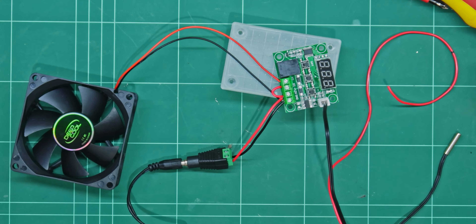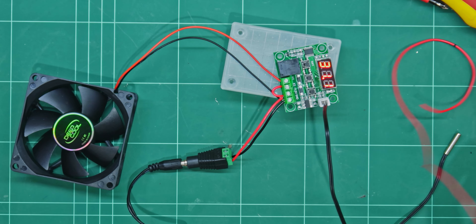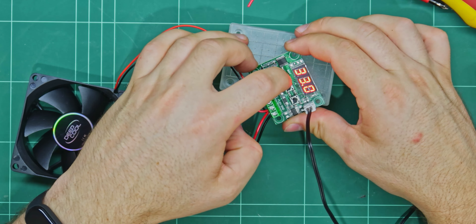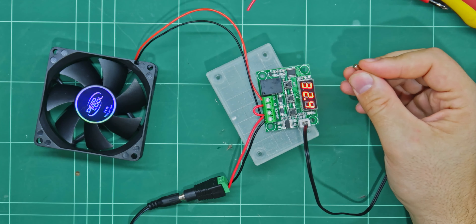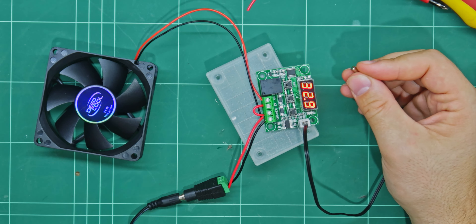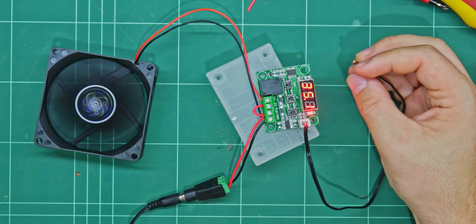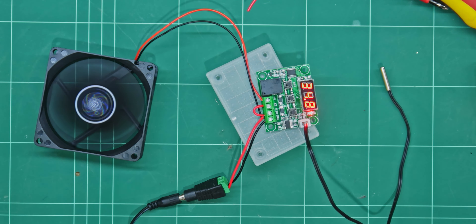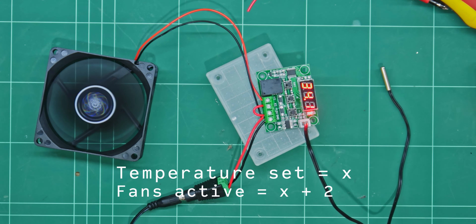Powering on for our demo, we can see the temperature controller is reading the room temp of 31 degrees. It's currently set to a 33 degree trigger. If I simply hold the probe, it'll rise with my body temperature. Now it didn't turn on at 33 degrees, which would be expected — however, it did turn on at 35. Once it cooled back down to 33, it then turned off. So from this we can see there's a 2 degree buffer, so the fans aren't constantly going on and off as it follows that 33 degree mark.